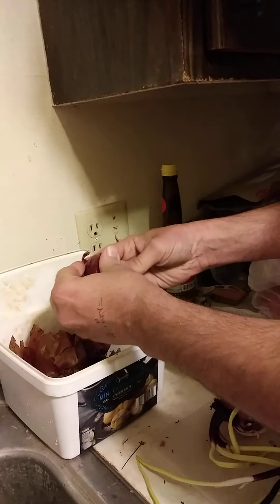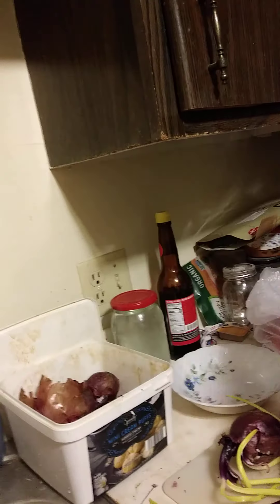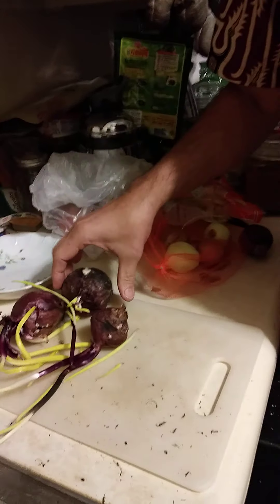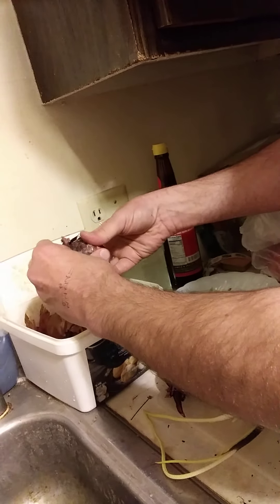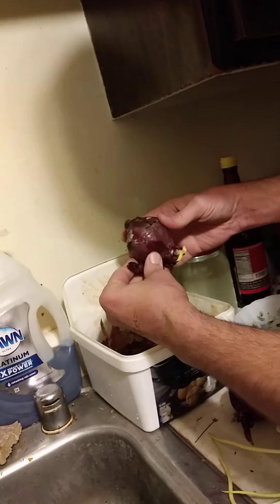Just get rid of some of that extra skin so you don't have to deal with it making a mess later. Let's take a look at this one first — it looks really gross, right? What we're going to want to do is just try to peel away all the loose stuff so we can really see what we're working with. Oh look at that — there's some rot in there.